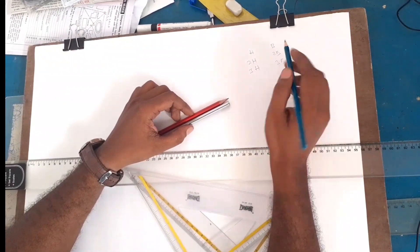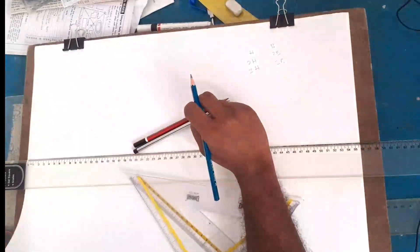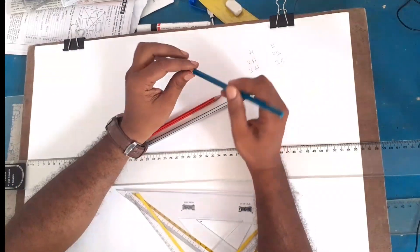B means black. H is hard. For engineering drawing you should use an HB pencil.